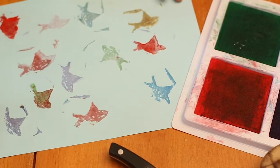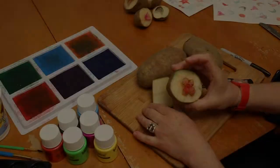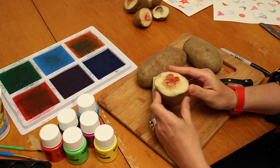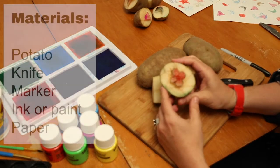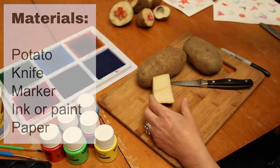Today we are going to be making potato stamps. If you've never tried this before, it's a pretty simple process where you can cut forms into a regular old potato and then use it to do all kinds of pattern making, experimenting with color and repetition.